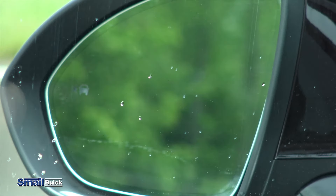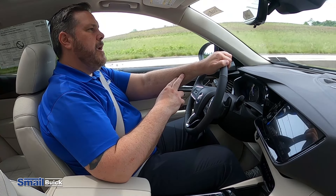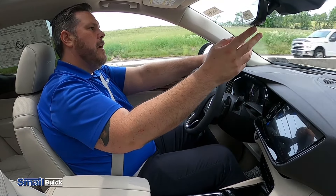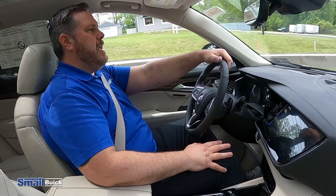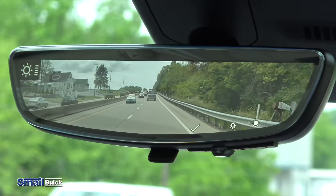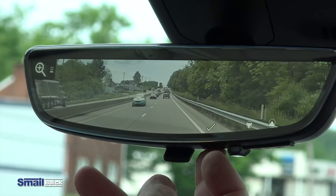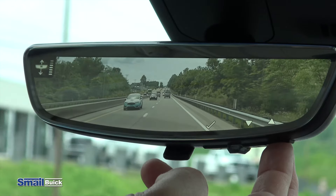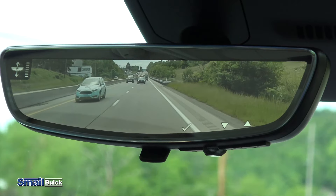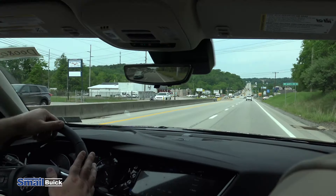There's the blind spot detection — you have somebody next to you and that will light up either in the driver's side view mirror or the passenger side view mirror. Another nice feature they added to the rear camera mirror, which is the first year for it in the Envision: there is a brightness setting that you can make the screen a little bit brighter or dimmer. You can also zoom in and zoom out, and you can adjust the height of where you want to be looking. Depending on your height and what feels comfortable, what gives you more of a natural look to what's behind you, you have some adjustments now — another really nice feature.